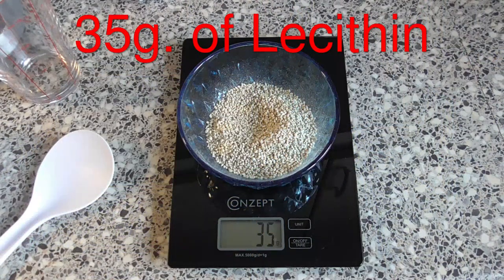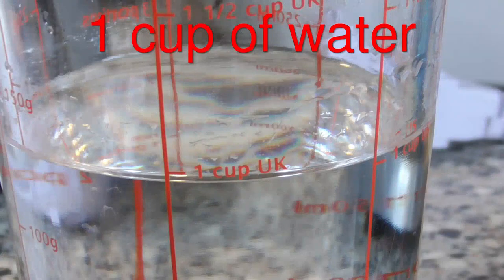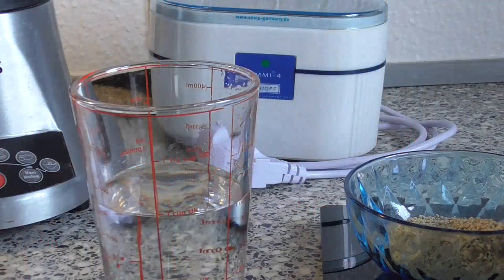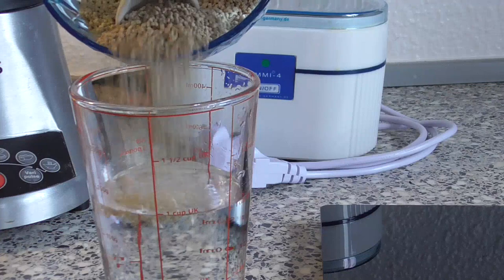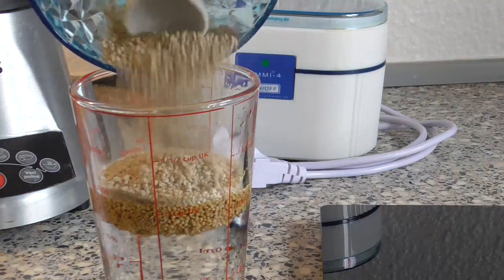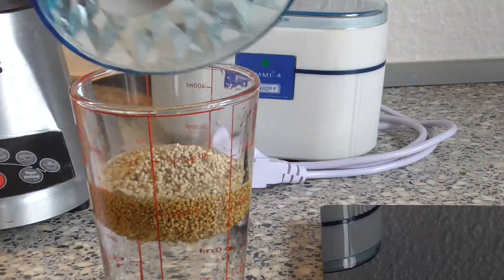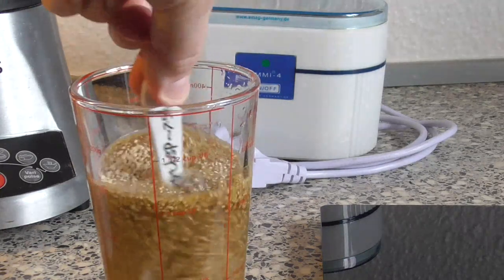First I measure out about three tablespoons of lecithin granules, which amounts to about 35 grams. Then I measure out about a cup of water, add the lecithin granules to that, and let it soak for about two hours. Stir a little bit.